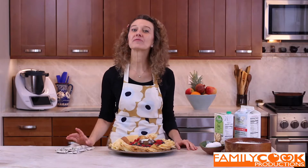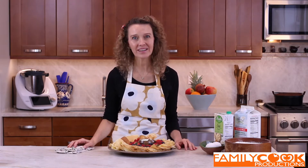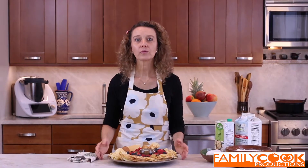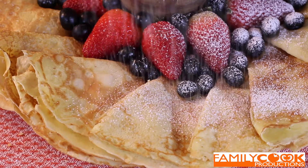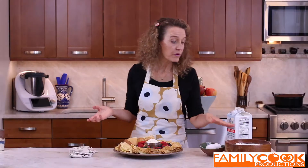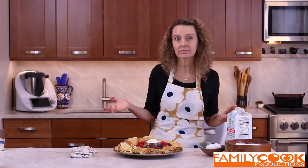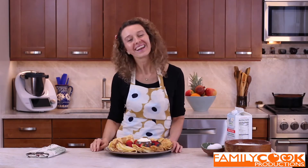Hola amigos! Welcome to our family cook kitchen. Soy Mercedes Sánchez, I'm a registered dietitian and I believe homemade meals are the building block for our health. La salud hay que cocinarla! Today we're going to master the art of French crêpes — las crêpes francesas. Es perfecto para cuando queremos algo dulce porque es fácil, es rápido y se hace con ingredientes que tenemos en casa. Flour, eggs and milk. Simple ingredients for a simple and delicious recipe. Let's get cooking!